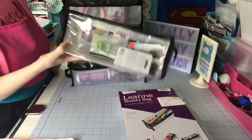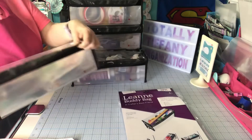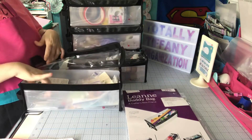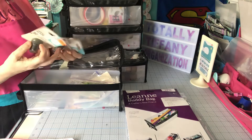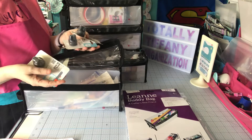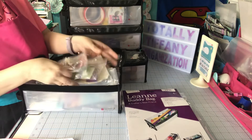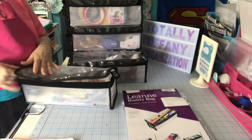This has an assortment of blades and blade refills. When Hobby Lobby clearanced some of the punch board refills, I picked them up because I figured eventually I would need them and it's not a product that's going to go bad just sitting in there. I thought maybe I had my cutters in there, but this is basically just extra blade refills for some of my cutting tools.